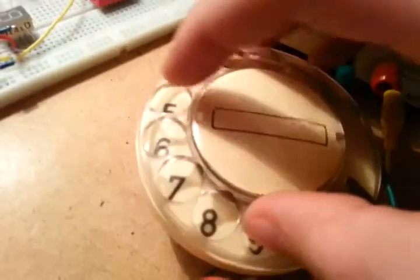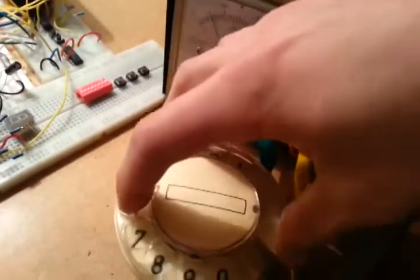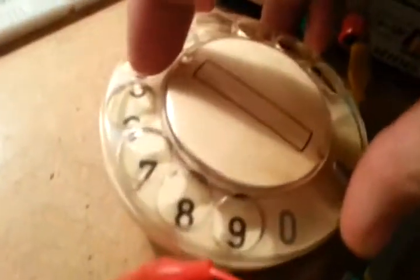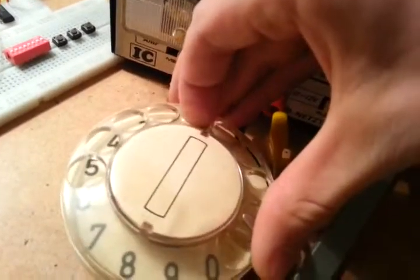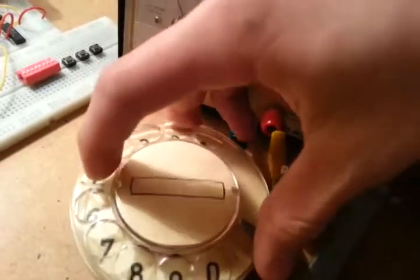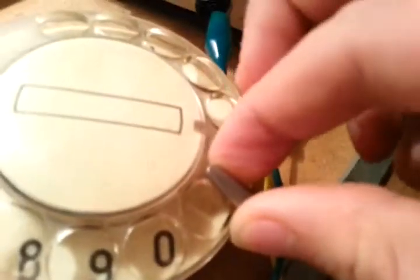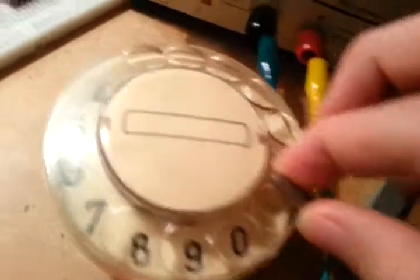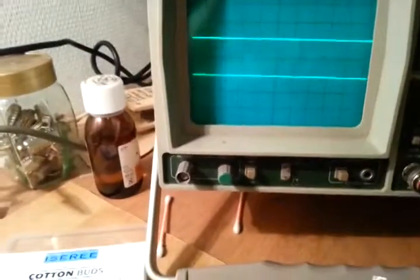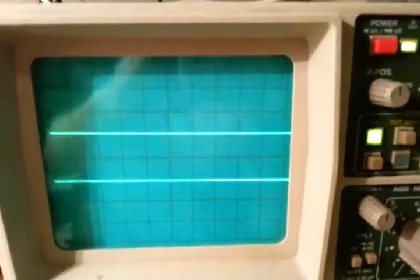I'm not sure what happens if you... that will just dial another number. If you do it not all the way, it will just dial the number that got to the stop. I don't know what you call that part — I'm not that old. And as you can see, let's try four — that's four pulses right there.